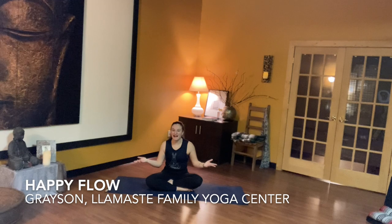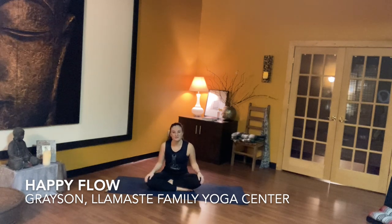Hi everyone, welcome back. My name is Grayson. I'm flowing with Lamaste Studio today and we're really excited to offer you all of these videos for content.